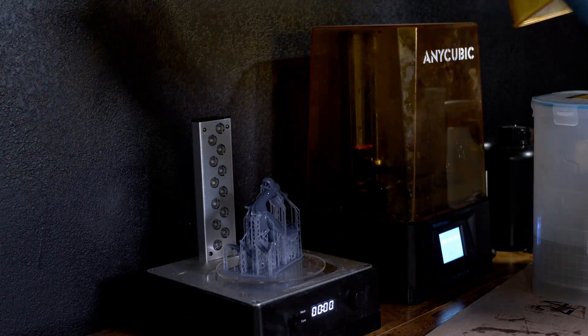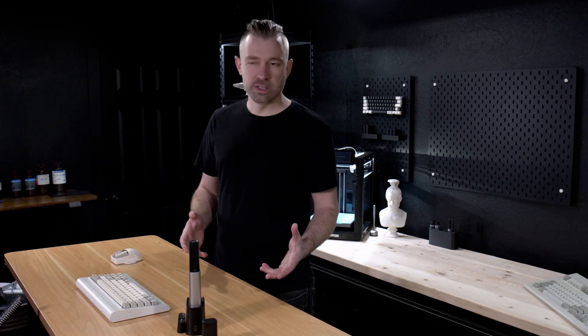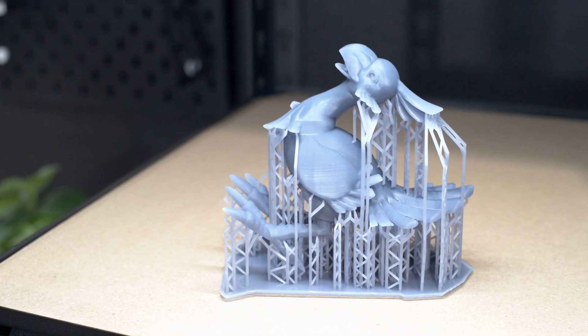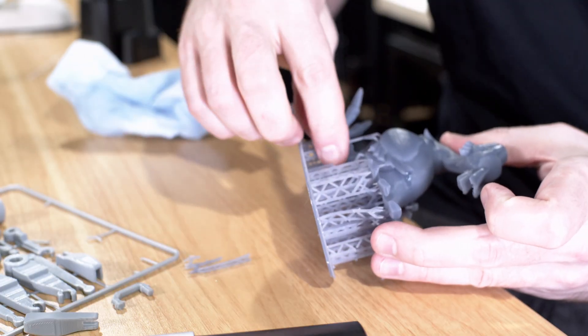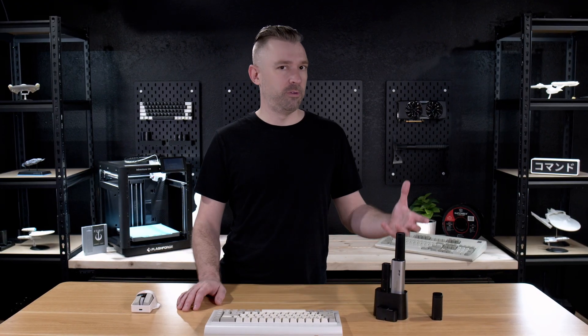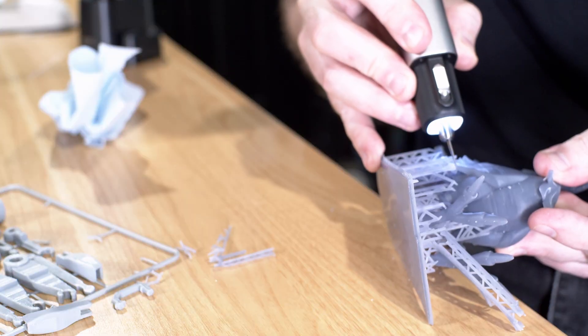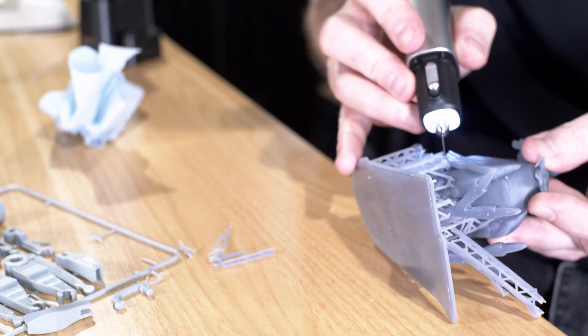We have an old resin printer that we're going to use for a future video. We're going to print something that has a fairly good amount of supports and then immediately cure it without removing supports. Hopefully, this is going to leave us with a few supports that are fairly difficult to remove, giving us the perfect opportunity to test this ultrasonic cutter. While the majority of these supports still break off fairly easy, we do still end up with a few that require a little bit of assistance. And this is where we first see the capabilities of the Neoblade, as it has no problem cutting through these supports that we can't easily remove by hand.